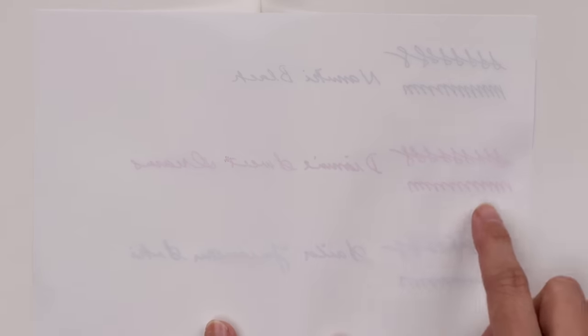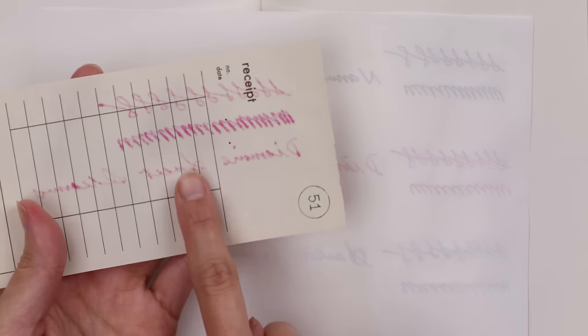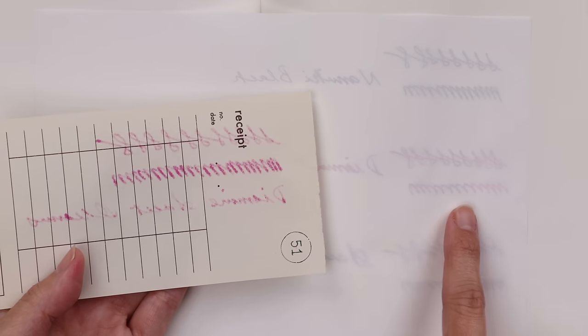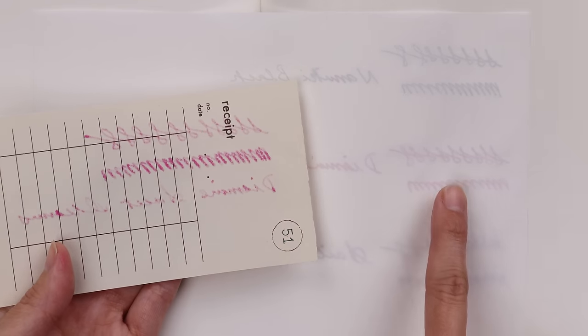If you flip it over you can pretty much see a lot of what you've written — you can make out almost completely the letters because you can see the shadow. Ghosting is different from bleed through: bleed through means you can see the actual ink on the opposite side, while ghosting is just the shadow. People have different opinions on show through — some continue to write on the opposite side even when they can see the shadow, while some prefer not to see it at all.